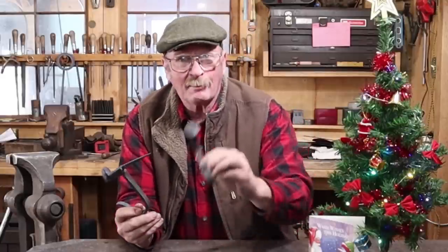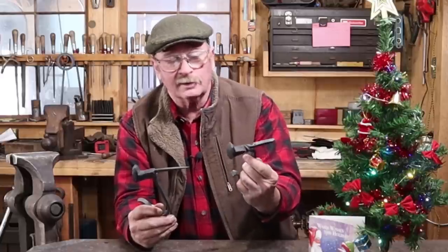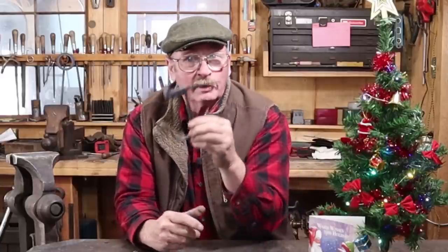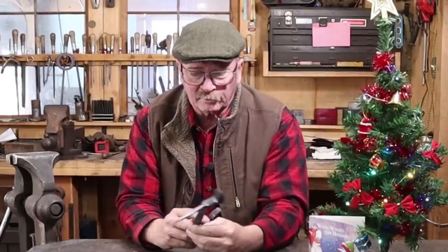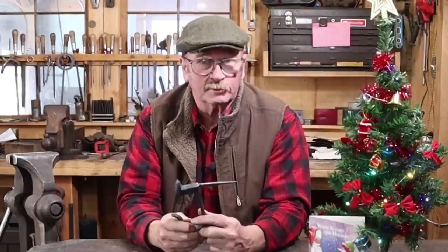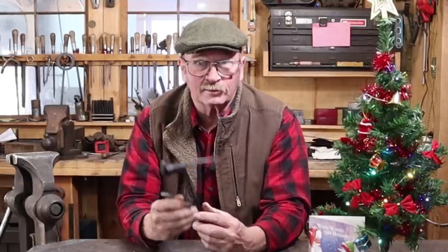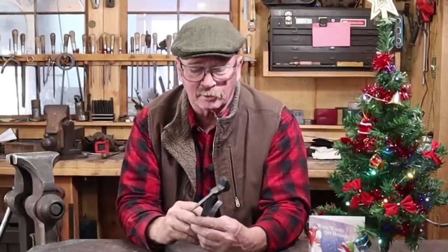Christmas is just a couple of days away. I'm going to keep the hook that James made for me and put it on the wall somewhere here in the shop to hang something on. But the one that we made today, I think we'll give away to somebody out there on YouTube. So if you're interested in the hook, just leave a comment — any comment. I will pick a random comment on Christmas Eve, which will be Tuesday, so you've got a couple of days. Sometime on Christmas Eve I'll pick this and I'll try to get it in the mail the day after Christmas.